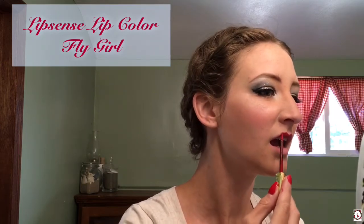Now for lips. I use my LipSense Lip Color in the color Fly Girl, and I decided to do the Clara Bow. If you need any more information about that, you can look it up, but it's basically adding a dramatic bow to the top and then just a little bit on the bottom lip to add a pout look. You'll see in a minute.